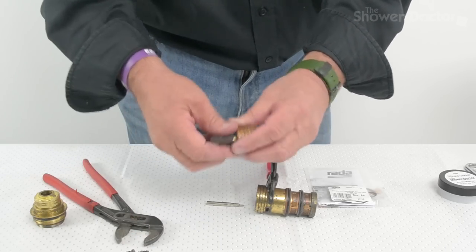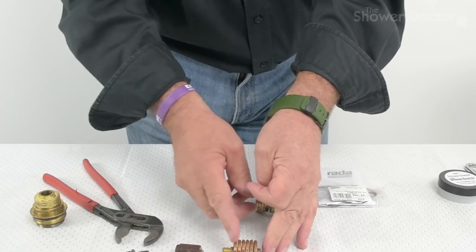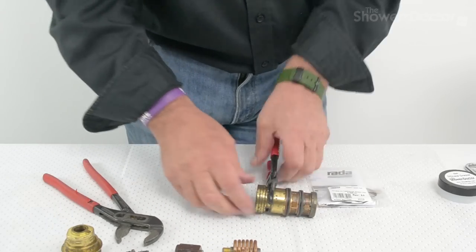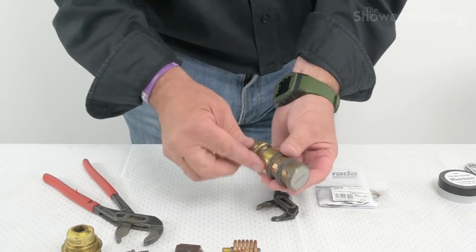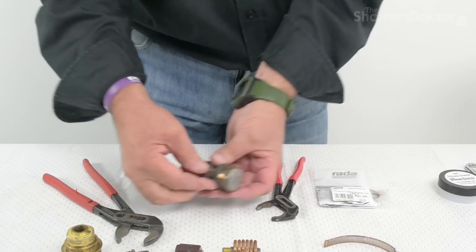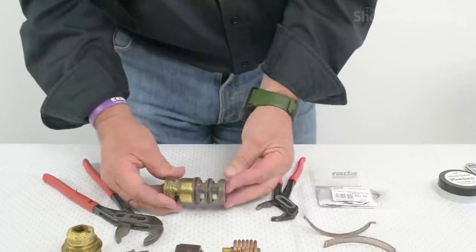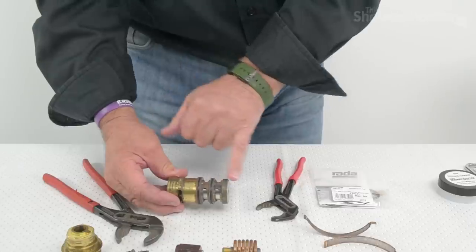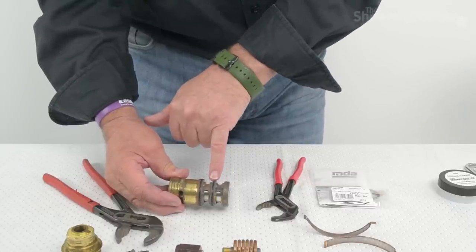These are the parts in here. This comes out like that — you can see they all look quite different but they do exactly the same job. Now this is the only place where you might have some difficulty. First of all, we'll remove these — these are the old gauze filters, and they come off fairly easily, just flick them apart like that. They're more difficult to put the new ones on, in fact. Now, this in here is the shuttle. This shuttles between the hot and cold ports, and we need to get this out because there's an O-ring inside here that needs replacing.